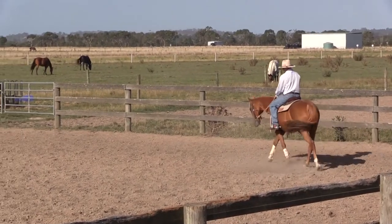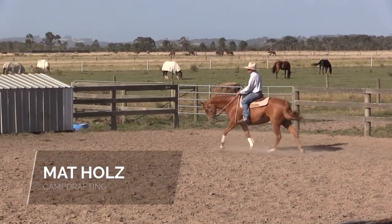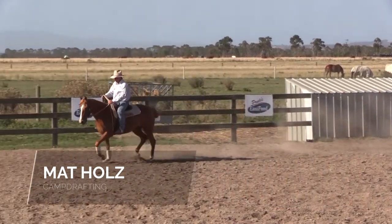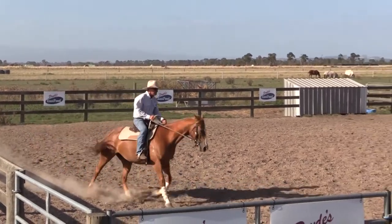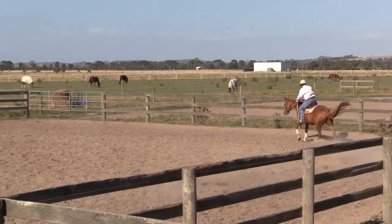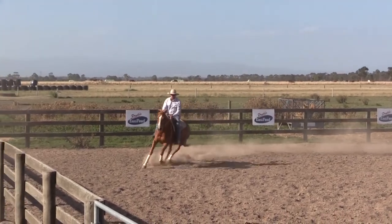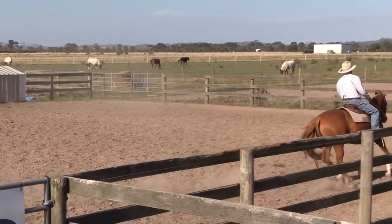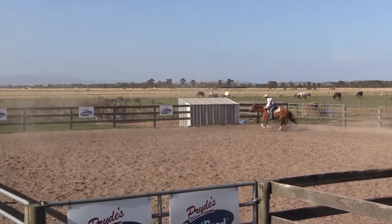One thing when I'm training my horse to chase cattle is I like to have speed control. When I build my horse up from slow work and start to get speed control, I'll extend my horse out into a hand gallop, and then as I want her to slow down, I'll sit back in my saddle and slow her down, get her to collect up again and relax.